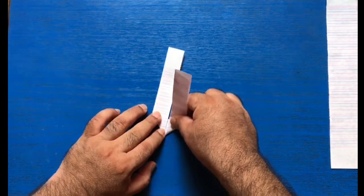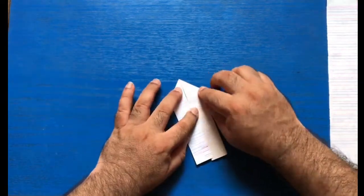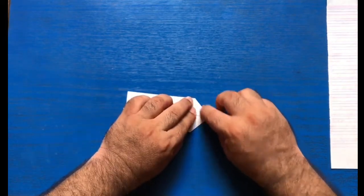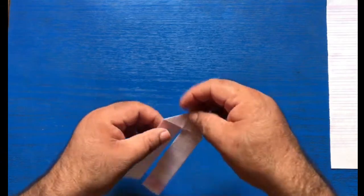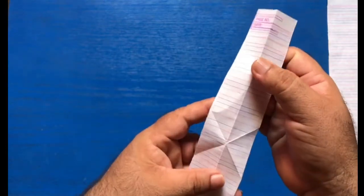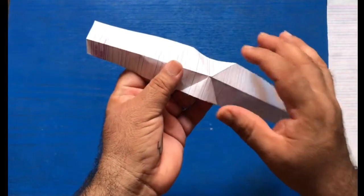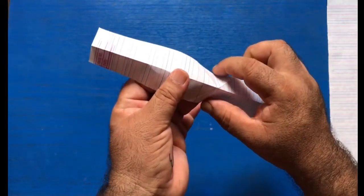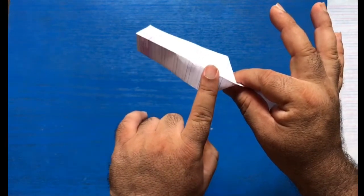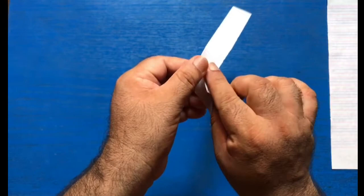We will fold this stripe also like this, and our stripe will take shape of an arrow — so it will look like this. Now make all the creases hard. We will open it. Now you will see two triangles over here and one middle fold over this stripe. All we need to do is hold these two triangles from the center and press them. Now very gently push this stripe and it will take shape of an arrow like this. Now fold it in half like this.